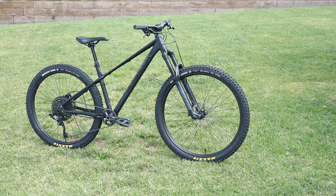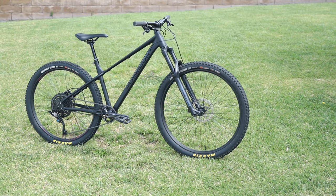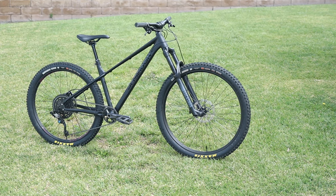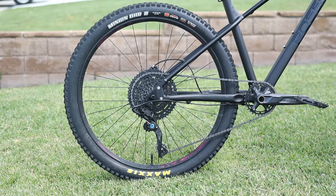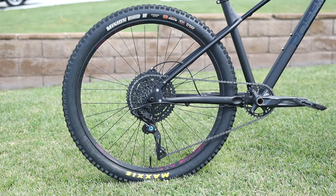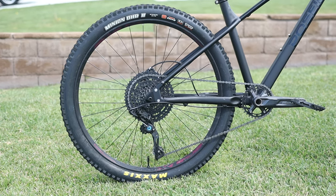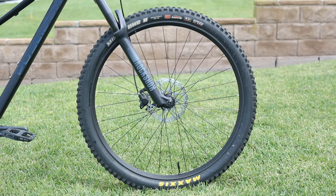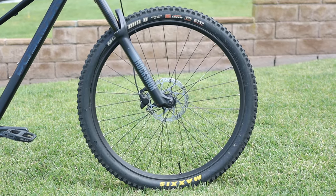The frame is designed around a 27.5 inch wheel for some extra poppy fun on the trail, but it can also run a 29 inch wheel as long as your tire isn't too wide. Brian actually decided to build this particular Norton up as a mullet — 27.5 inch wheel for the rear and 29 inch up front — for sort of a best of both worlds compromise. So for $300 you get, in my opinion, a perfect canvas for creating your own modern aggressive trail bike.